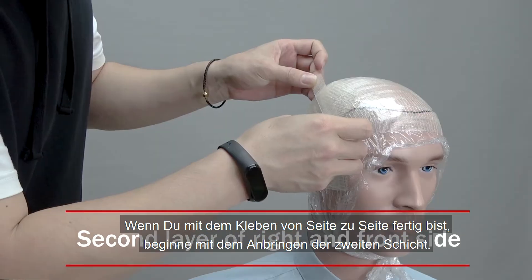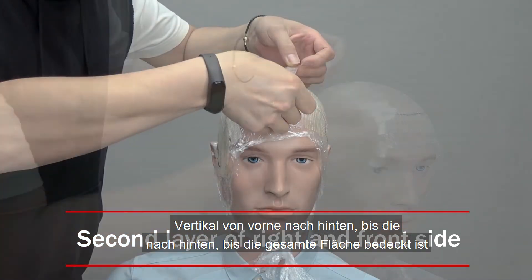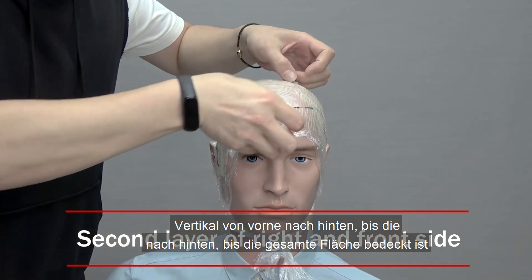When you are finished taping from side to side, begin applying the second layer of tape vertically from the front towards the back until the entire area is covered.